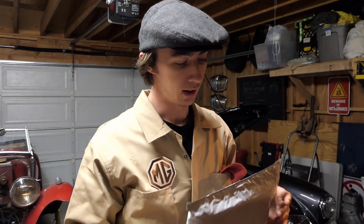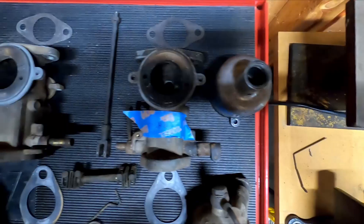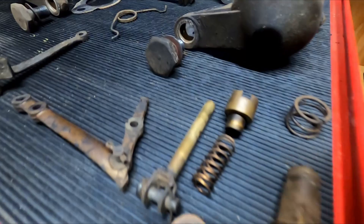Packages are starting to come in, so I'm going to do a cheeky unboxing. I'm in the process of restoring the TC carburettors. I've got them all laid out, but I ordered a rebuild kit from Moss, so let's get to it.